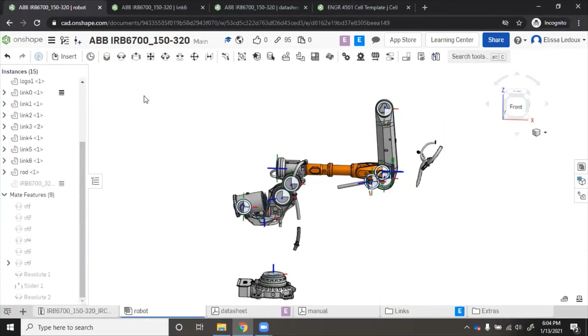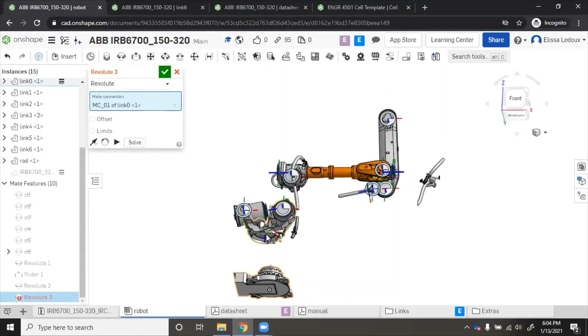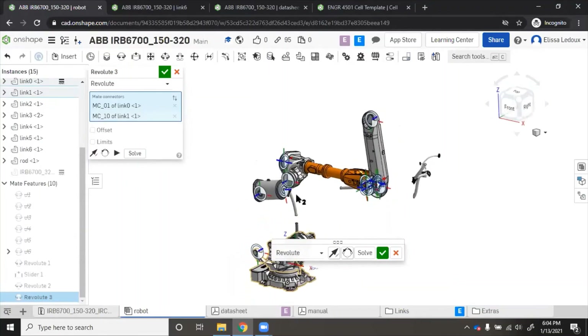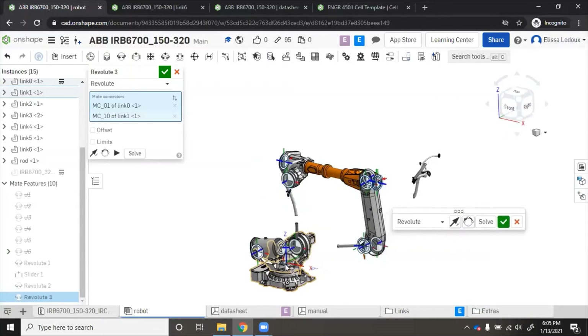So we'll take each of those pieces and mate each one to the one before it. For example, to mate joint one to joint zero, we click 'Revolute Mate', and then it wants to know which mate connectors — mate connector 'mc_01' of link zero, and then mate connector 'mc_10' of link one. We click 'Solve' and that part comes together. We'll name this joint 'J1' because it's joint one, and then we need to put limits on it.